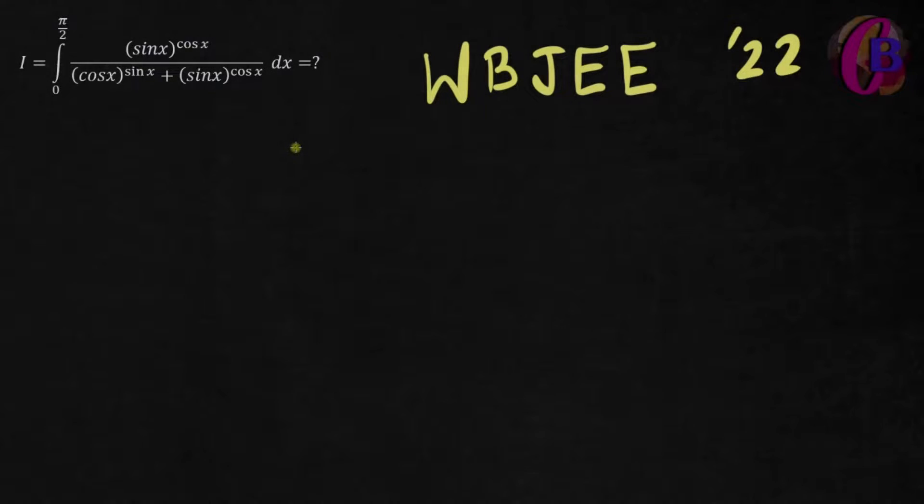What do we solve here? We have sin x to the power cos x, multiplied by cos x to the power sin x. This is a joint expression.